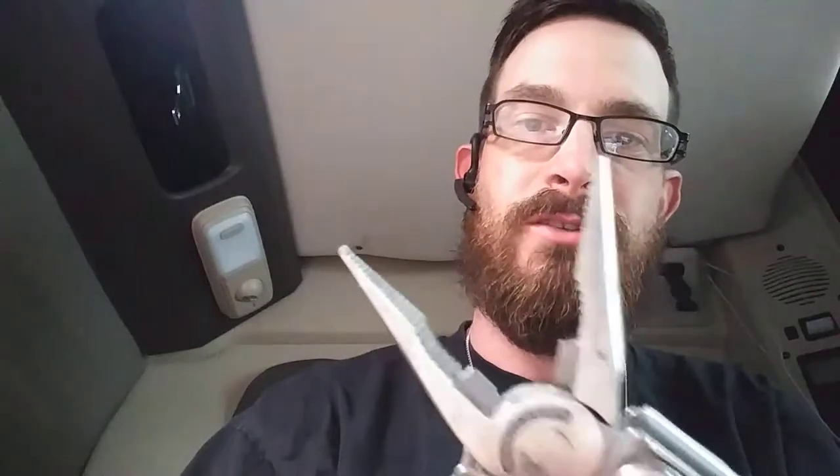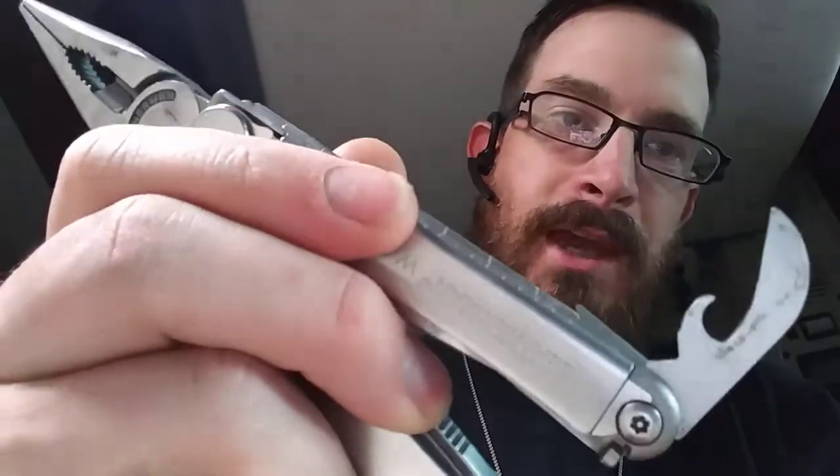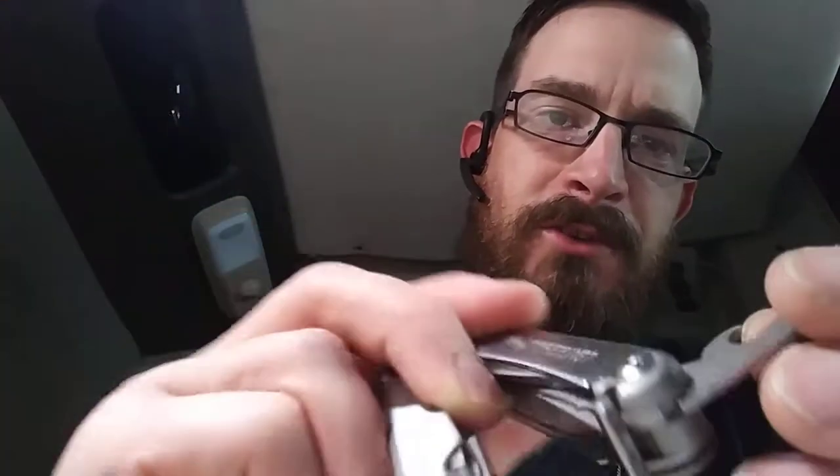When you open it up, you've got your needle nose pliers and wire cutters in there — very strong and sturdy. I've used these to cut lots of seals on the back of trucks back when I used to deal with that. Also inside here you've got your can opener slash bottle opener. I think this is actually more of a can opener, and I have used it to open cans — it works.